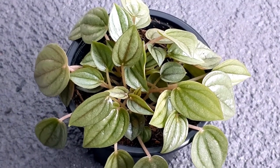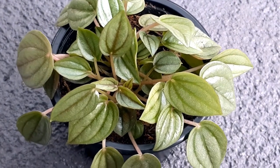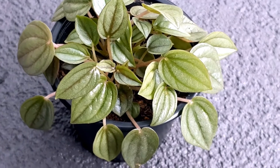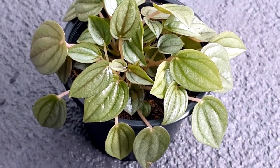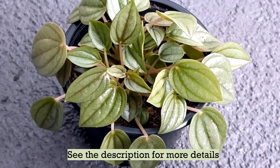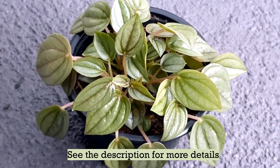Hello everyone and welcome back to another video from Homemaker. In today's video we are going to talk about Peperomia Napolitanum, which is another member from the Peperomia family. This plant is known for its beautiful silvery foliage, as you can see here — the beautiful silvery tinge on the leaves.